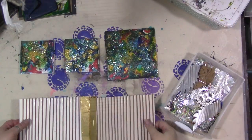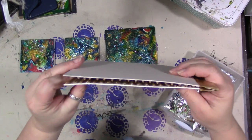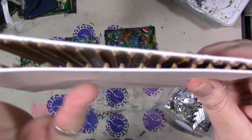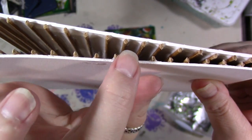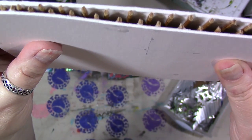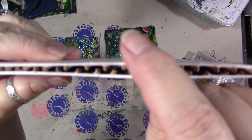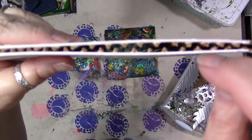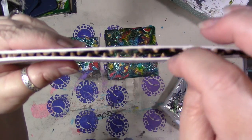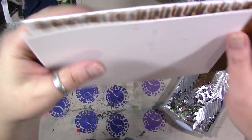When you close your homemade embossing folder, the sticks on one side go in between the ones on the other side. So when you put metal or paper in there, you're sandwiching it so that it curls and does this little S-shape in between all the sticks. That's the whole idea.